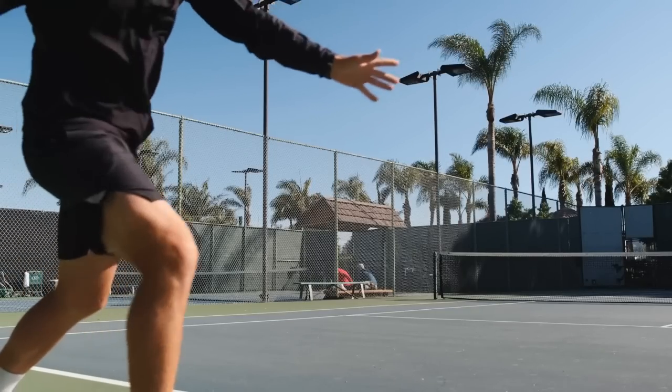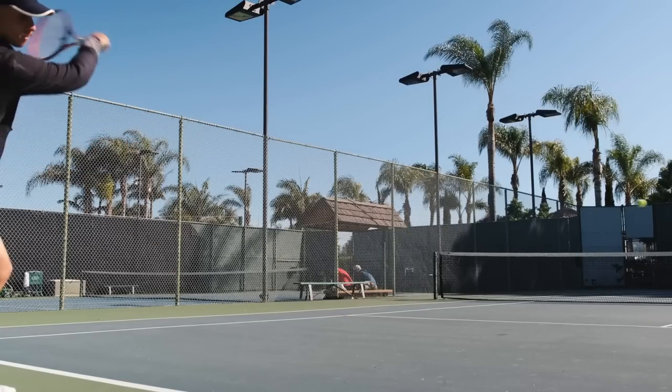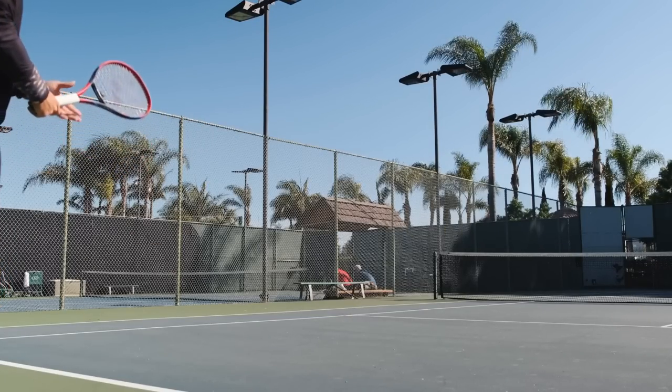The last thing is a lower beam stiffness — from 64 on the previous generation down to 61 on this one. It does feel a little bit softer, a little bit easier on the arm. It's not a major decrease, but it's there. I can feel it a little bit, but nothing crazy.